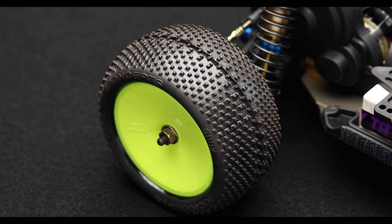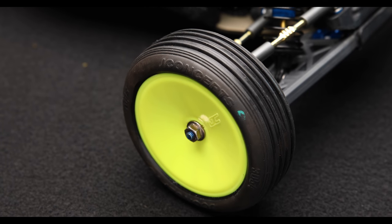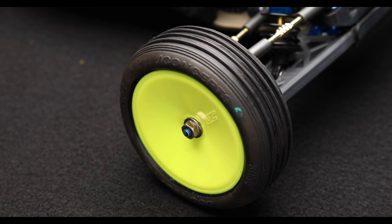For tires in the rear, we have the J Concepts Double Ds in a green compound — that's the only compound available from the website. Up front, we have some classic rips — those good rib-style tires, also green compound. As far as other tires I'll have ready depending on track conditions: I have the green compound hybrids for when it's really dusty or loamy in the morning. On the flip side, if the track really grooves up with a thick black groove, I might switch to green compound ellipses in the rears. It's kind of a gradation of grip. I also have green compound dirt webs if I need to go to the ellipse-style tire.